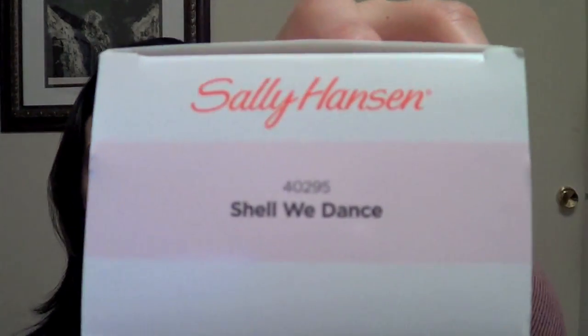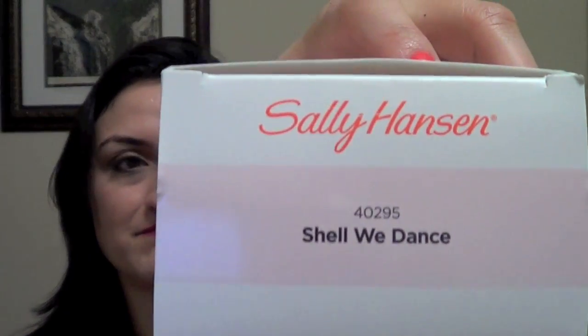The shade is Shall We Dance and it's just a very muted pink — almost clear, really, on your nails. I also have on my nails right now this other color right here, and it is the Get Juiced kit.